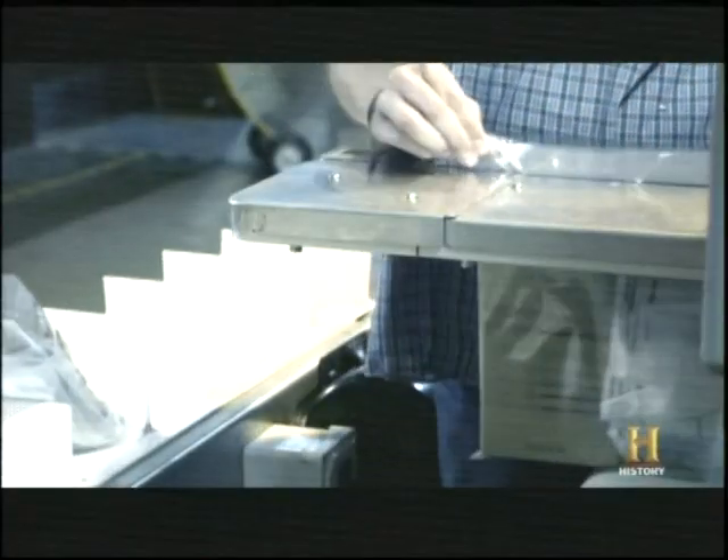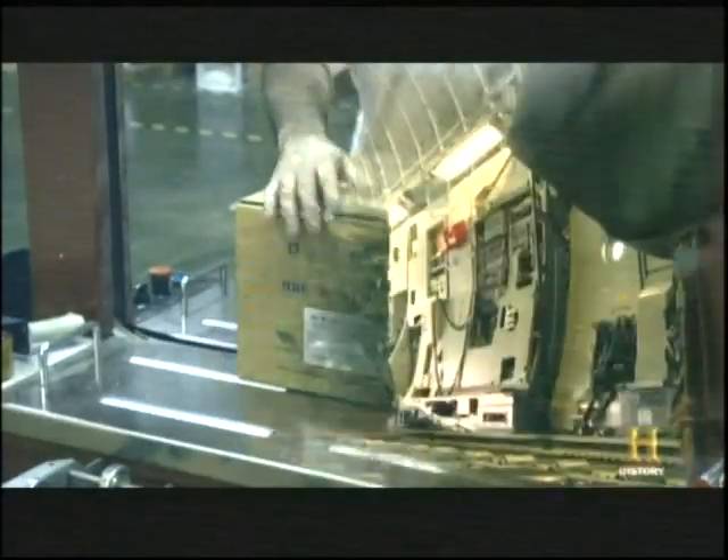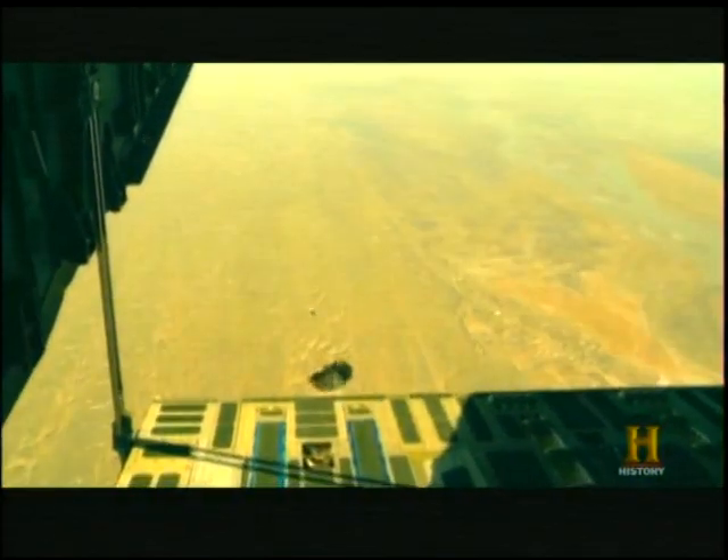The final step is to seal the bags with cutlery and napkins. Then they can be packed and ready to ship to the field. War is no picnic, but if an army really does travel on its stomach, the MRE is the fuel that gets them to the front lines.